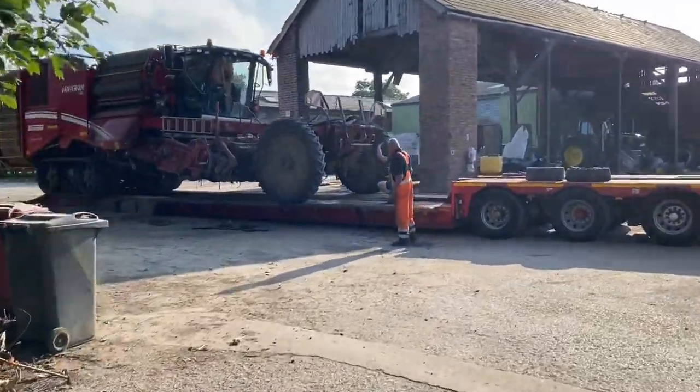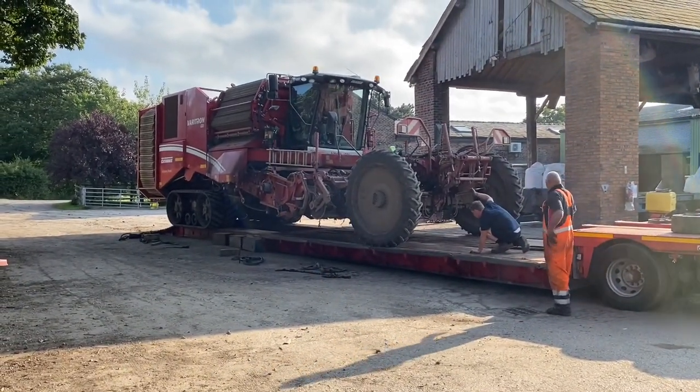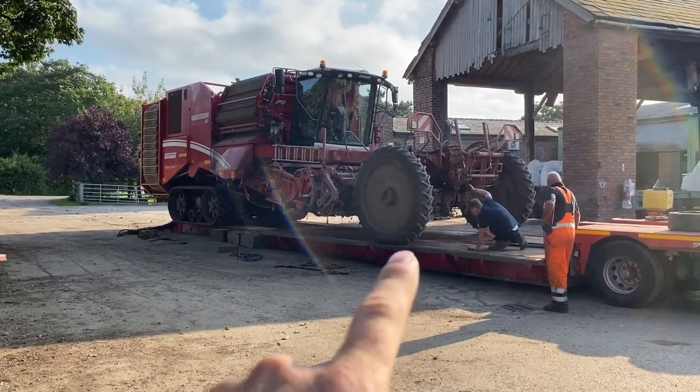We're going on now for a second time. It wasn't long enough for the first time we loaded it, so we loaded it back again. It's a bit complicated though because you've got to put the wheels out wide to clear the first bit of the ramp, but then pull them narrow to fit on the outriggers of the trailer.